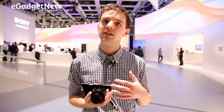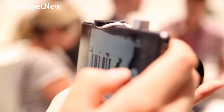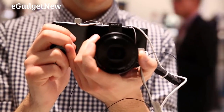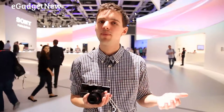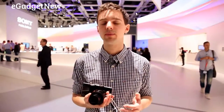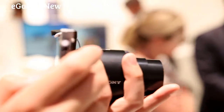The QX100 is the more expensive of the two lens cameras, targeted at someone who would rather put this in their bag instead of a DSLR camera. It's the equivalent of Sony's compact RX100 Mark II camera, with a 20.2 megapixel sensor and a wider aperture, so it's going to give better quality photos than the QX10, especially in low light.